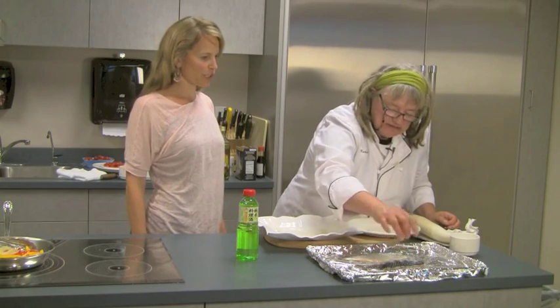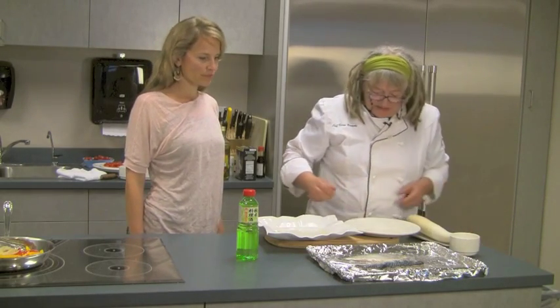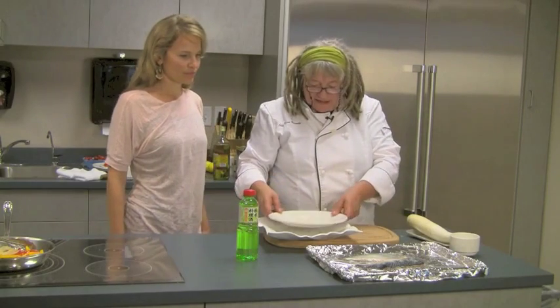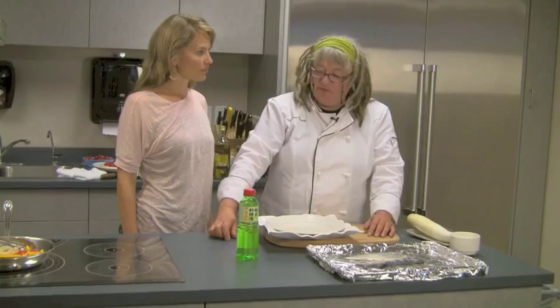Do you have a preferred type of salt that you use? I'm using kosher salt today — so kosher salt or sea salt, either one of those are good. So we're going to let that sit for half an hour, then come back to it, wipe it off, and broil it.